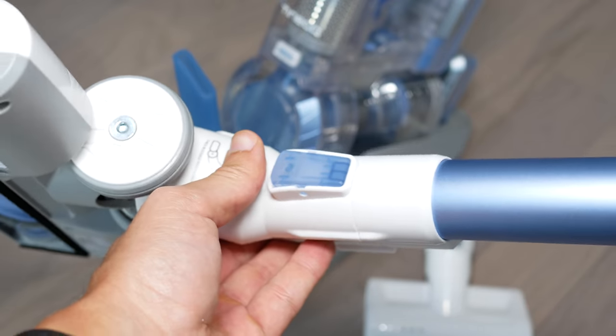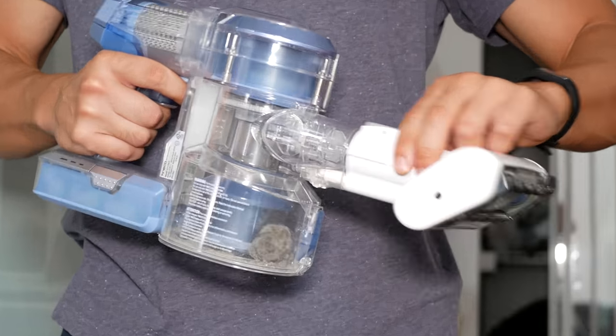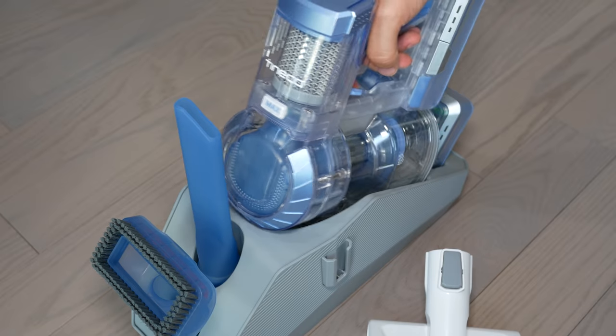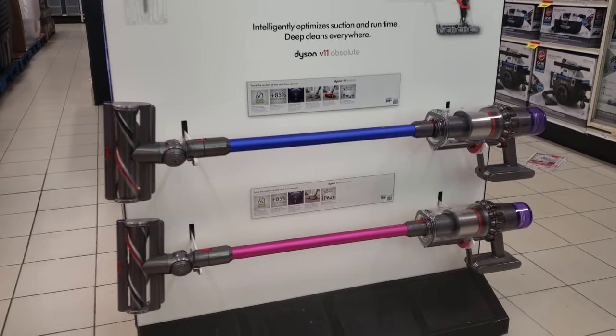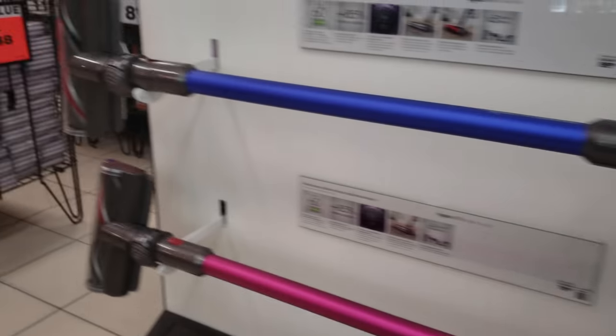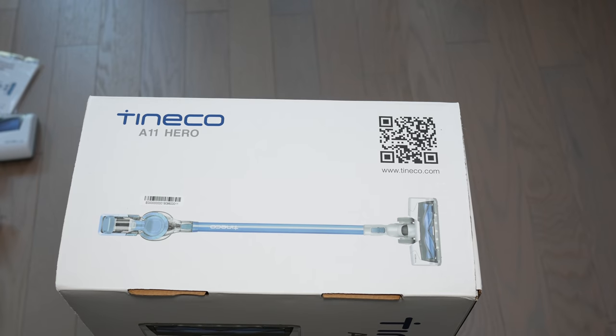I'm really excited to talk about the Tiniko A11 Hero — this is a really cool cordless vacuum. You kind of hold it like a gun, and it's really fun to use it that way. One of the main questions I had prior to buying this vacuum was: should I go spend a lot of money on a brand-name Dyson, or save money and take a gamble on this Tiniko, which I didn't really hear much about?